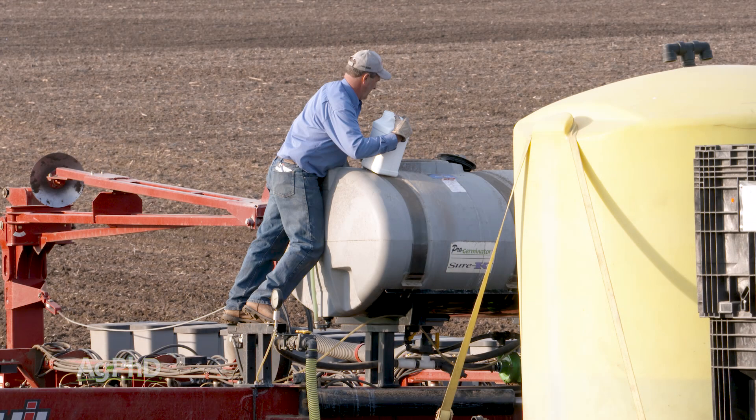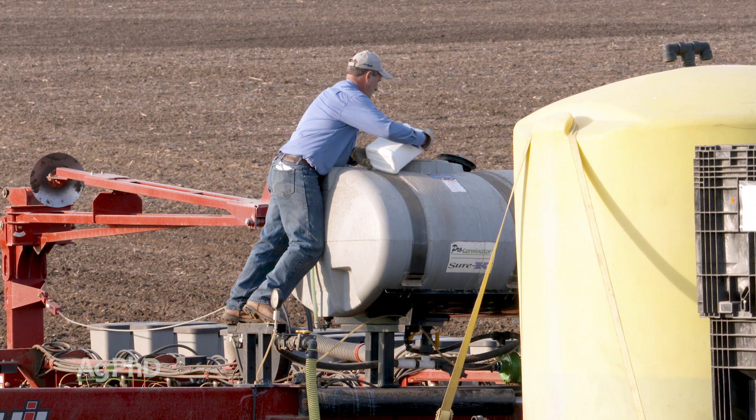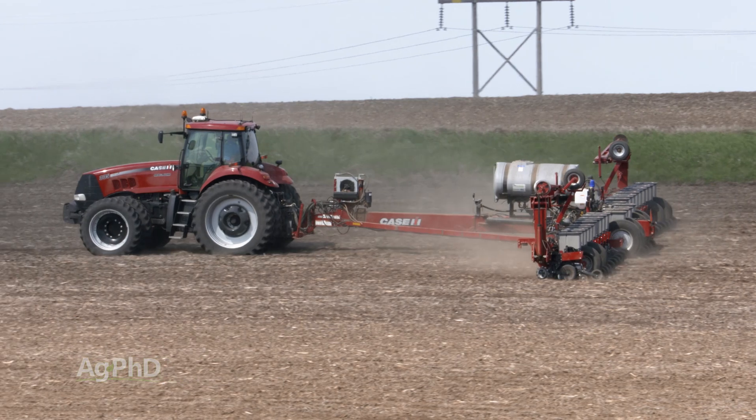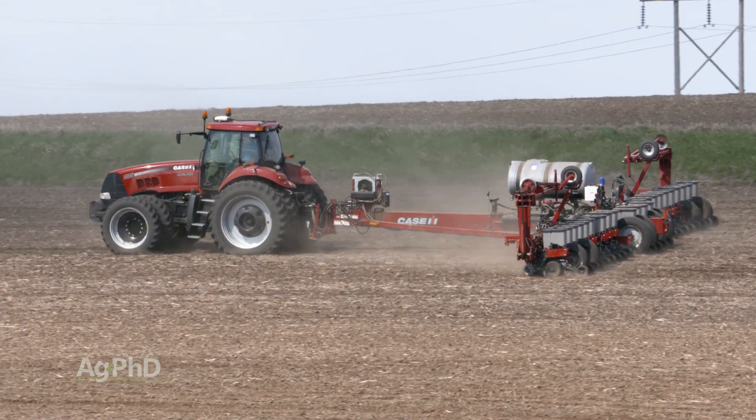Let's say you've got a very low fertility field and you want to band because it's rented ground — you don't want to build up the soil for the long term, you want to put it on with the planter. That's great, but there's only so much you can do in one spot.